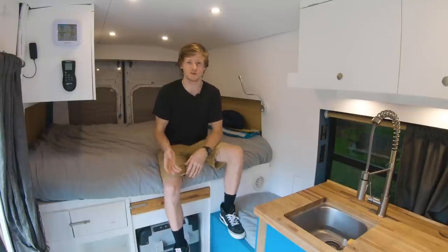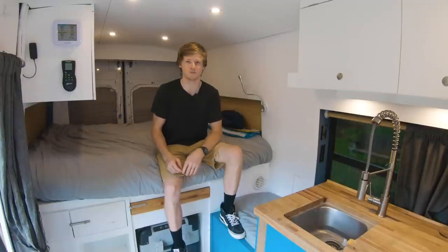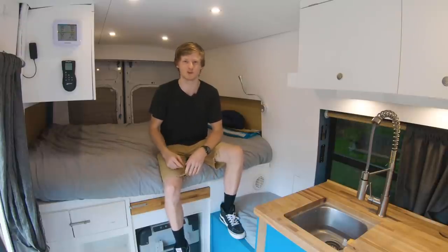Now for the most part these are things that I would most likely change if I was starting the build over from scratch, and some of these are things that I might go ahead and change in this van in the future. Okay so let's jump right in.